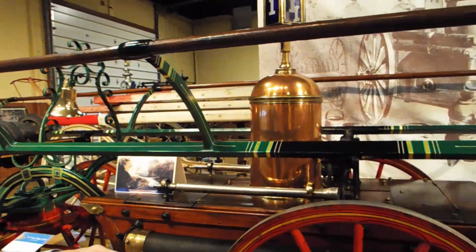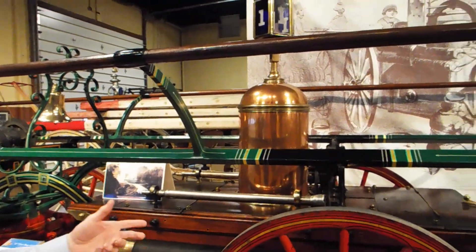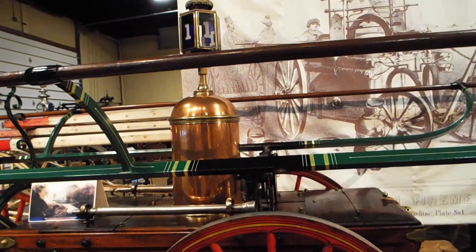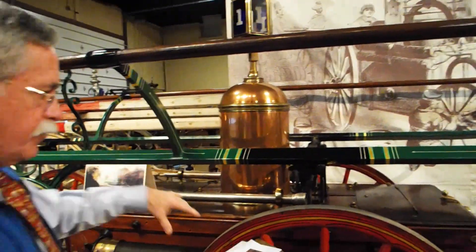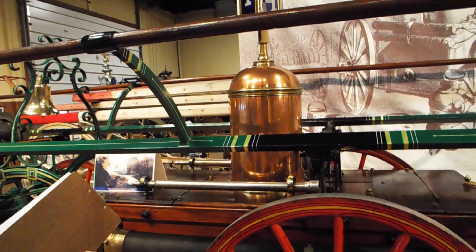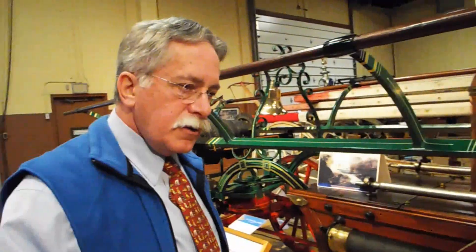We have a pump that can draft water through the large suction sleeves. We are no longer able to fill this with buckets. By the time of the 1850s, you could choose between having an engine that would draft water or one that could not, and we have examples of both here. You could have an engine effective only in relay pumping or pumping from a hydrant.